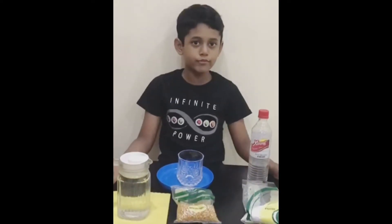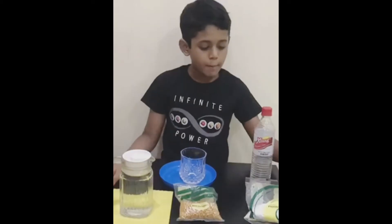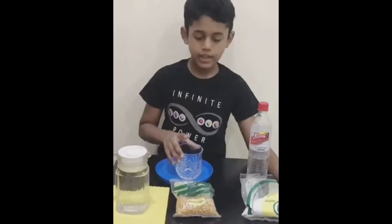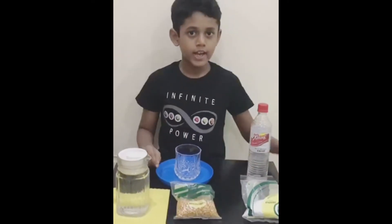The materials required for this activity are baking soda, popcorn, water, a glass, a plate, and vinegar.